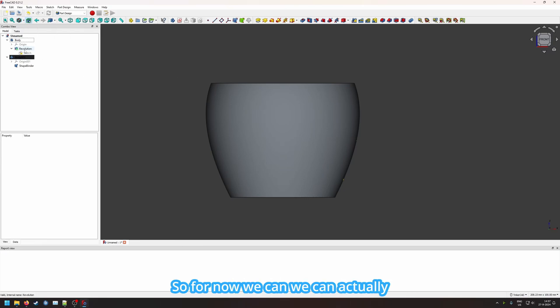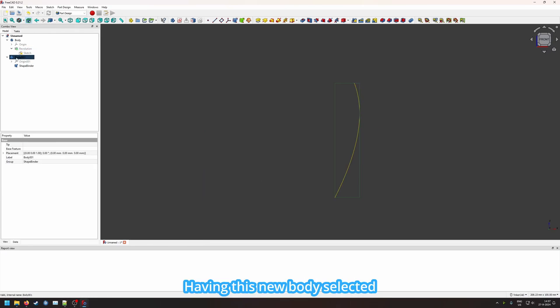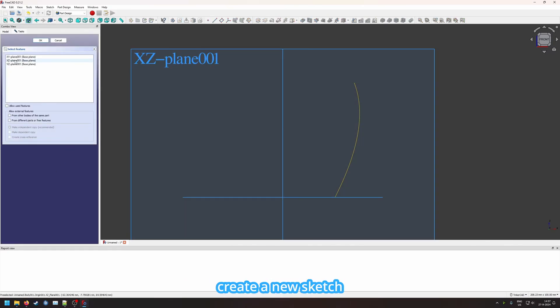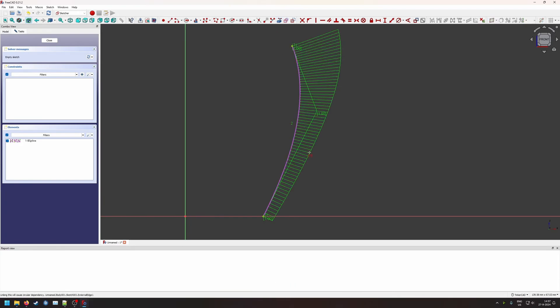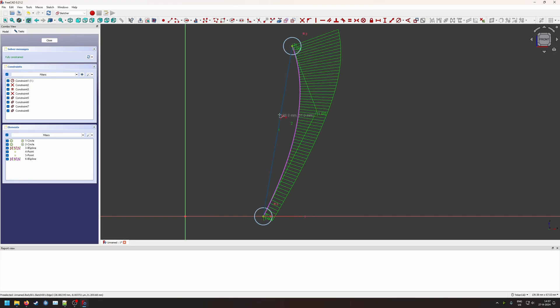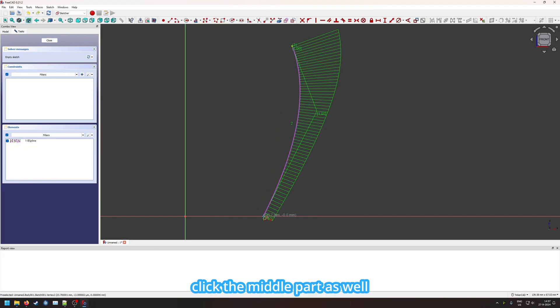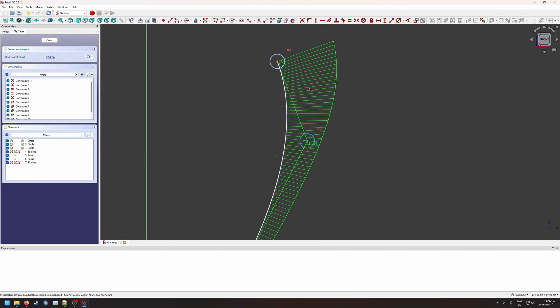What this does is allow us to reference this edge in the new object. We hide the revolution so we can see what we're working with. With this new body selected, we create a new sketch on the XZ plane. Here we create external geometry by clicking on the line we had there. Now it's easy to recreate this line — we click the b-spline and create an outer edge that as closely as possible mimics the original line.